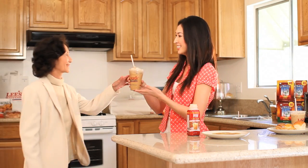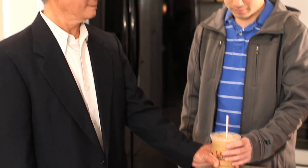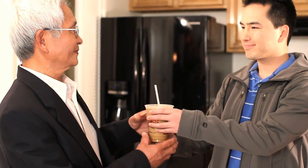One bottle can make three cups — one for me, and one for mom, and one for... It's a good thing to have extra bottles, because they can last in the fridge for two weeks, or in the freezer for up to one year.